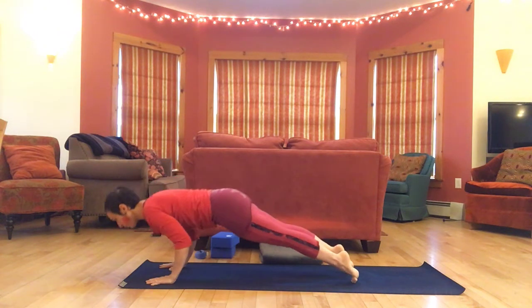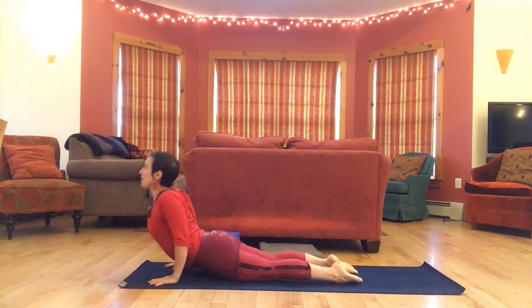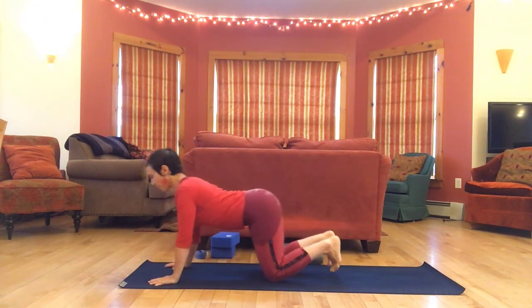Lower down and come into your back bend — cobra or up dog — as low or high as feels right, maybe a little movement here. Back to down dog, hips high.